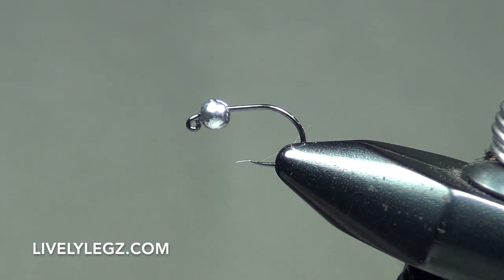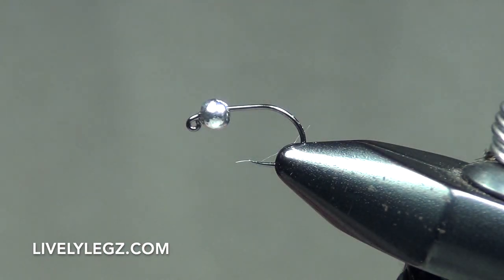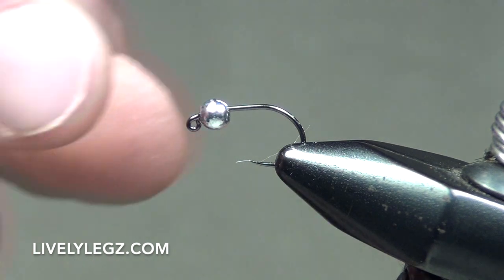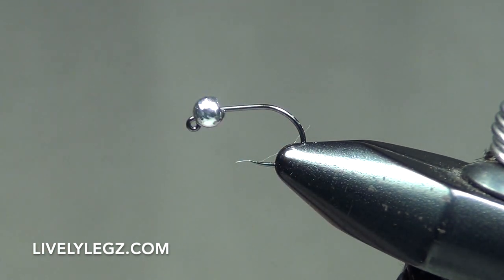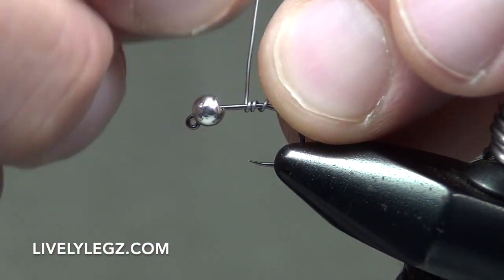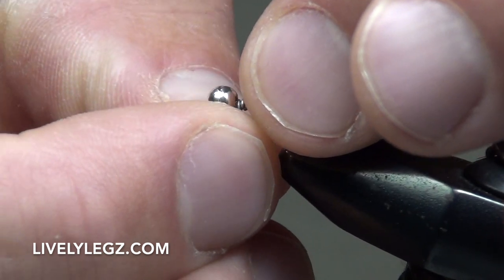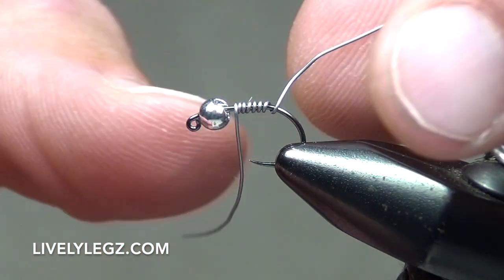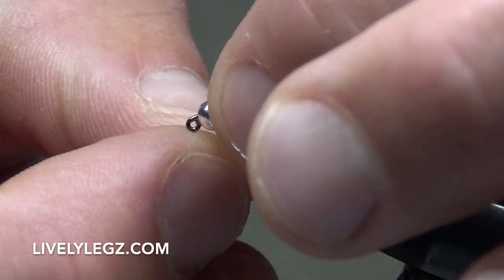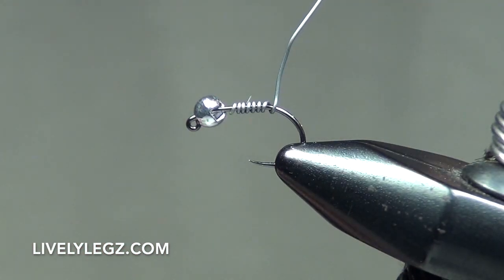Let's get started. The first thing we're going to do is grab our lead wire, point zero one five, and wrap seven wraps behind the bead. I'll wrap that seven times — you can see I've led wire off each side — then take my thumbnail against that lead wire right at the shank of the hook and break it off on both sides.